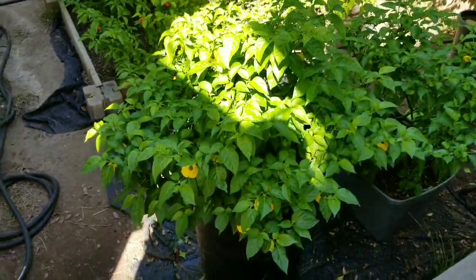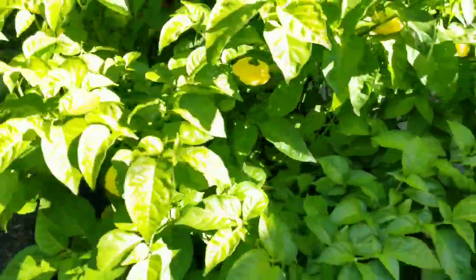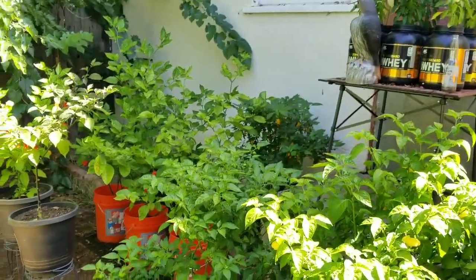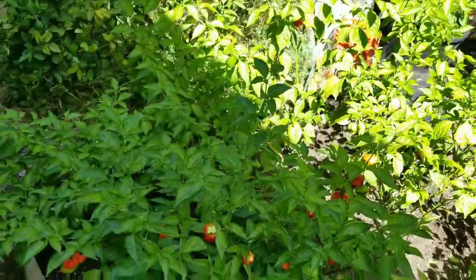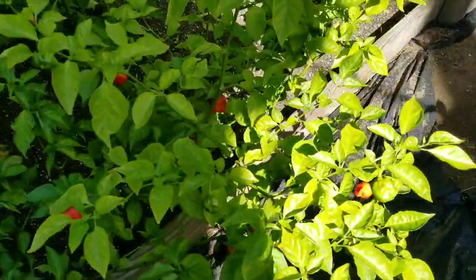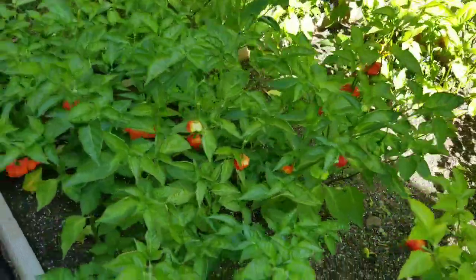This is the 32-gallon one — still nice and healthy. Then I have this mixed raised bed; it's doing okay but showing a lot of nutrient depletion because the leaves are looking a little yellow. I'll continue to fertilize it, but the season is coming to an end soon.